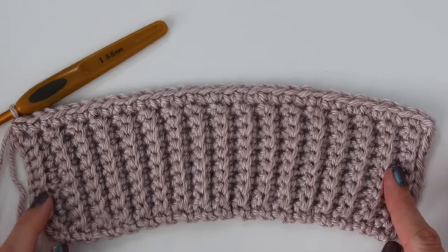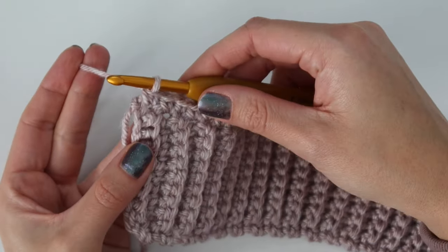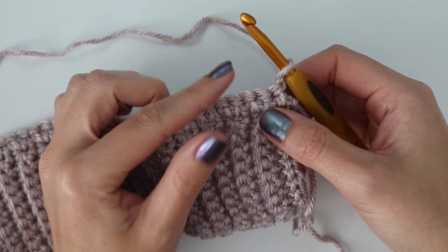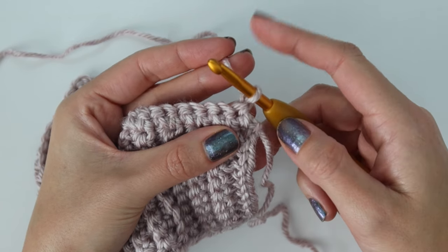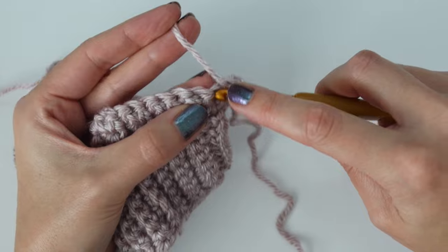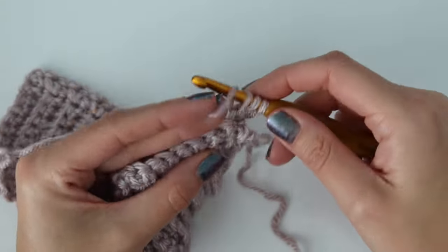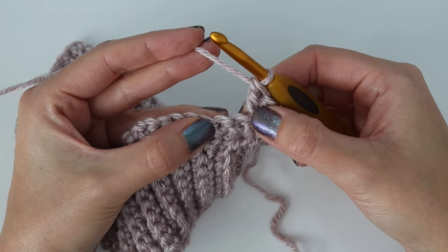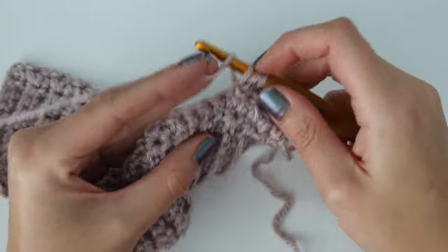Your stitch count will be the same as your ribbing row count, so I'll have a total of 34 single crochet. That's the right side of our work going forward. For row two, chain one and turn your work. Now we jump into the regular stitch repeat — this is the sedge stitch. In the very first stitch work a single crochet, then in the same stitch work a half double crochet, then in the same stitch work a double crochet. So we have a single, a half double, and a double all into the same spot. Then skip two stitches and in the following stitch work a single crochet, a half double, and a double.